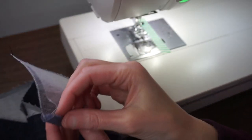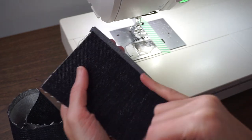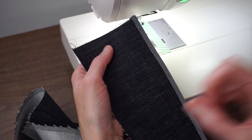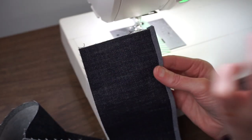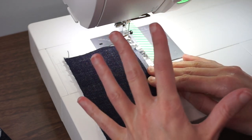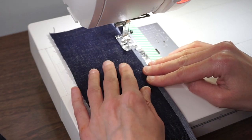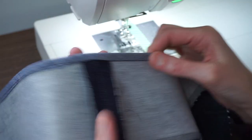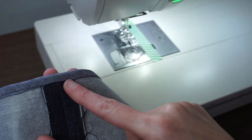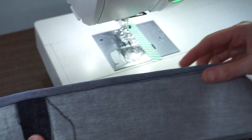Now I'm going to stitch down my bias tape from the right side with a straight stitch at 3.0 length, stitching right into that seam line — the first seam that I stitched. Hopefully everything is pressed nicely so I can stitch through all the layers and really secure the bias tape to that raw edge. And if you mess up your stitches a little bit it's totally okay because it's just on the inside. I did a pretty good job of catching my bias tape on the wrong side but I did miss it in a couple of places where it's really bulky from the seam allowances.